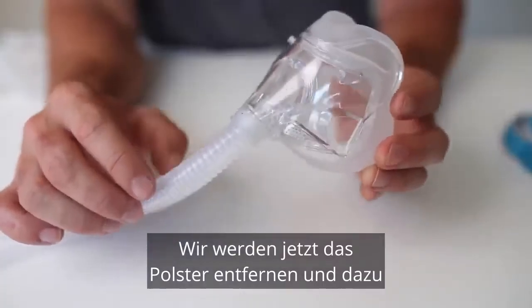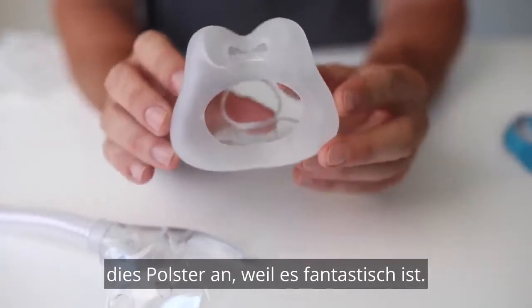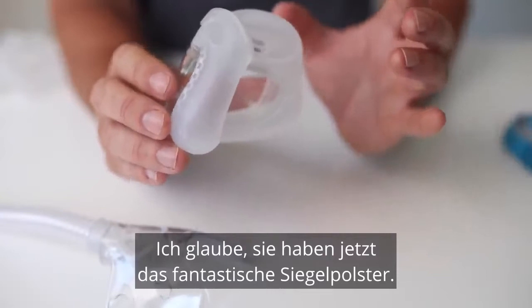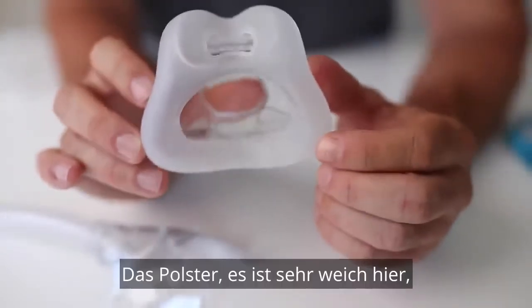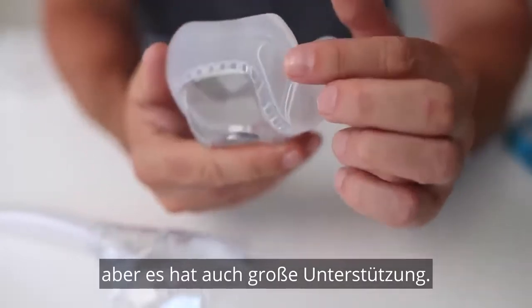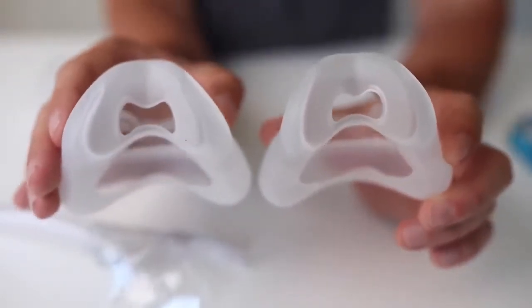We'll now remove the cushion. I just push in where the clips go and out it comes — it's very easy to remove. We'll take a closer look at this cushion now because it's fantastic. This is probably my favourite part about this mask — I believe they've nailed the cushion. Fantastic seal. This one is the small to medium. It's very soft, but it's also got great support. Here's the extra small on the right, and then also the large — you can see it's just a bit larger there.